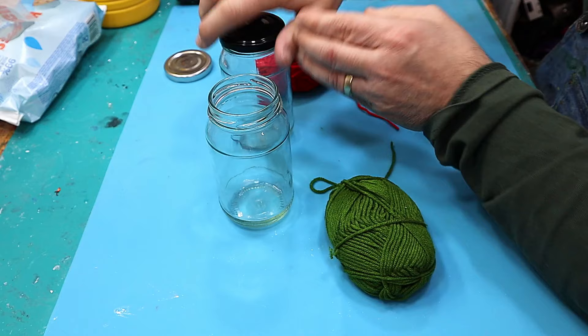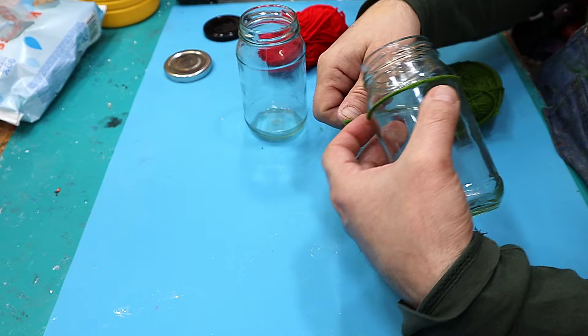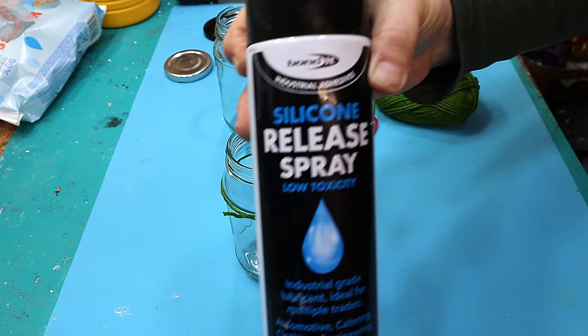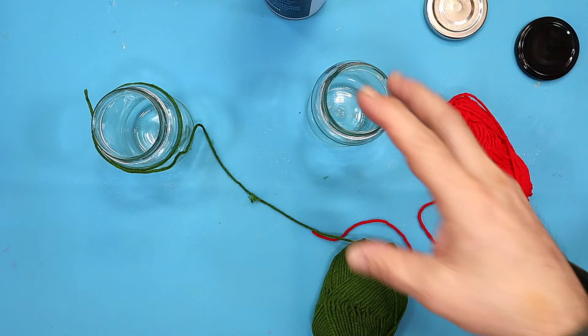I've cleaned the jars so they're lovely and clean. I'm going to try two different methods: one where I wrap the wool around it and then soak it in resin without putting anything on the jar, and another where I spray the jar with some mold release first to see if I can get it off the jar afterwards.